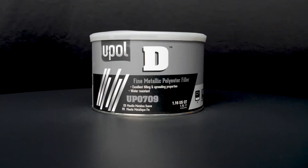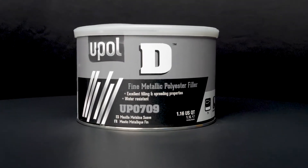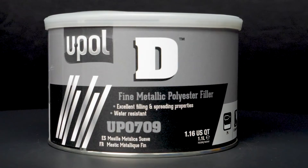As I mentioned, Jason, U-Poll D is an aluminum reinforced filler, making it a staple for any kind of restoration work. Today, I'm going to apply UP0709D fine metallic filler, along with a couple of other U-Poll products, just to show you how quickly and easily you can restore the look of a worn aluminum wheel. This sounds really exciting, Dan. Shall we begin? Great, let's get started.